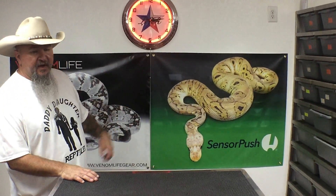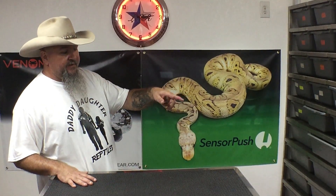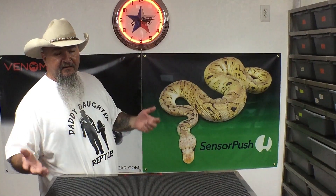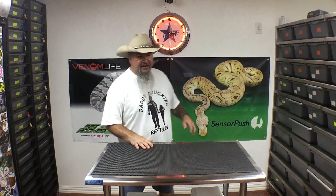Go check out SensorPush.com. They've got some new, innovative products coming out — super cool. You can get the sensors with the hygrometer, temperature, and barometric pressure all in one. Awesome products. You can also buy their products on Amazon.com.